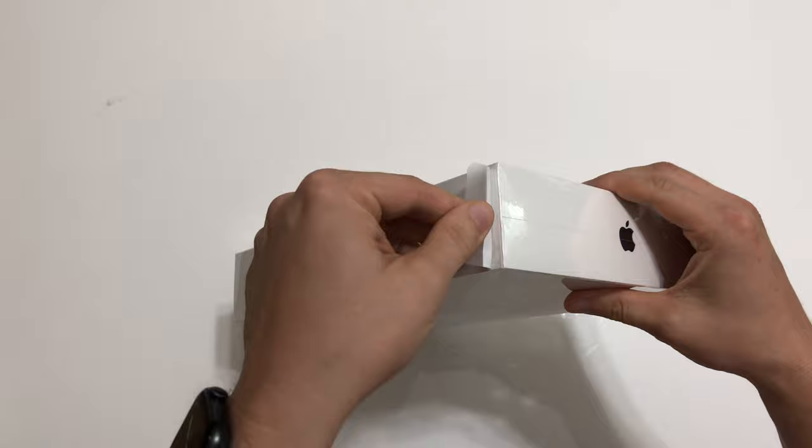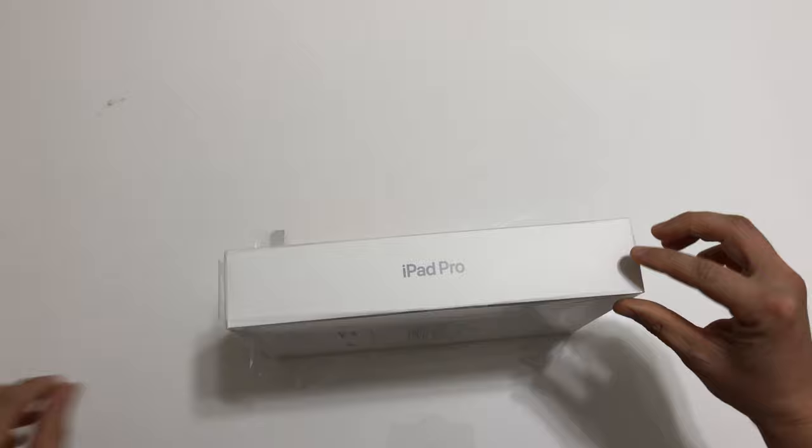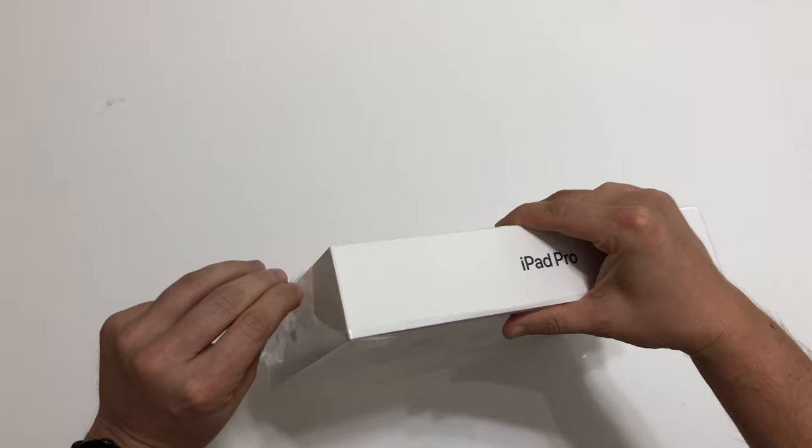So we will start unboxing the iPad Pro now. Besides that, I will give you some of the specs and technical information of the new iPad Pro.